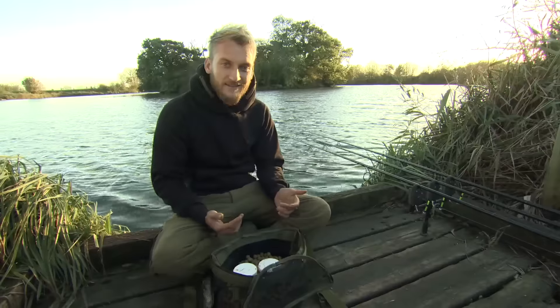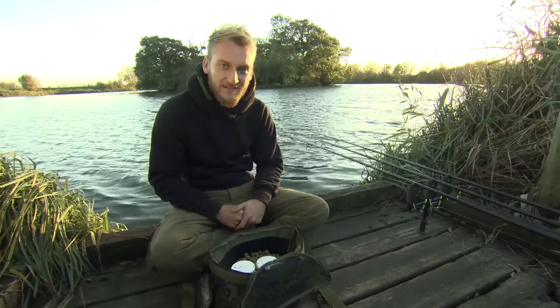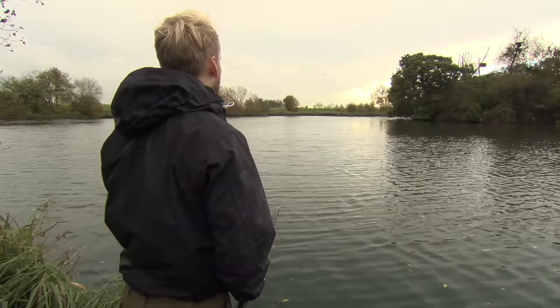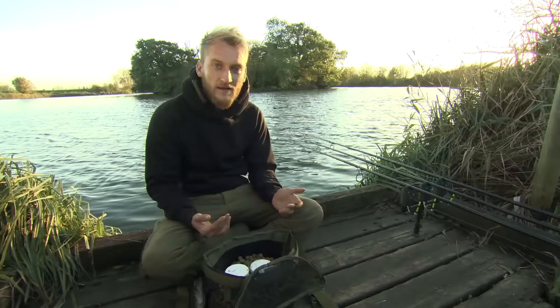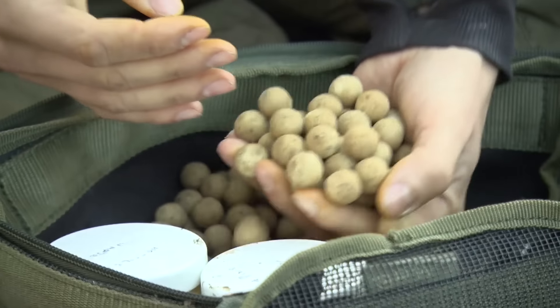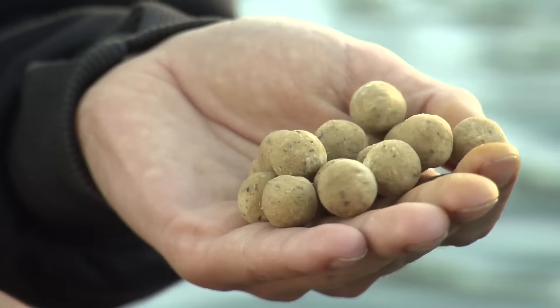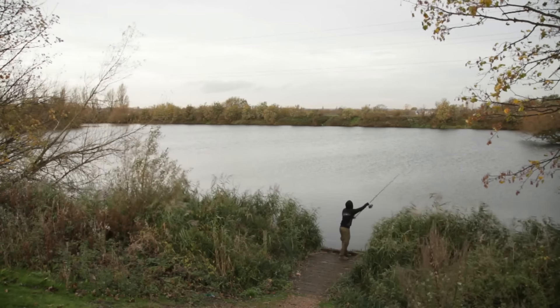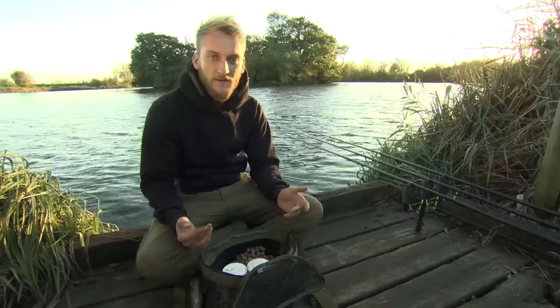It's coming to the end of the day now, no bites yet but it's around bite time so hopefully in the next hour we can get something. I just wanted to talk about bait. You'll have noticed I haven't put much out throughout the day or yesterday really. I do bring some free bait - I bring Cell here, I use it everywhere in summer and winter, but I've only been putting it out at night when I leave. They eat it throughout the night and when I get here in the morning most of the bait's gone and hopefully I can get a bite straight away.